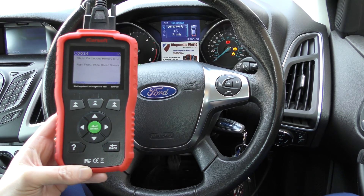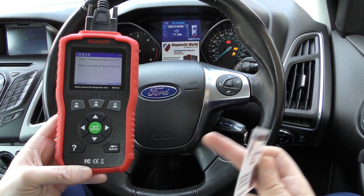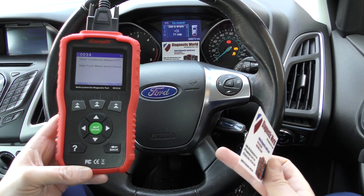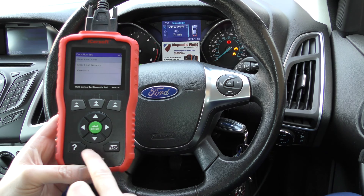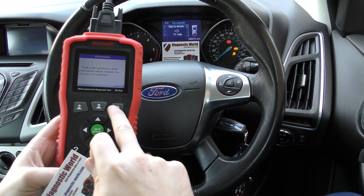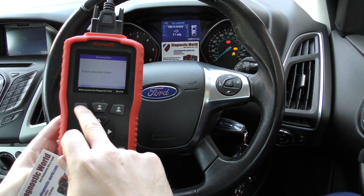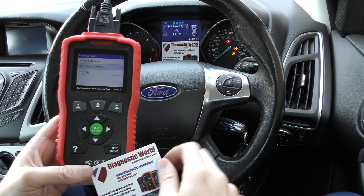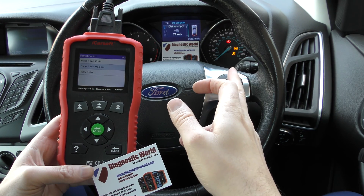It is available at Diagnostic World, and I'm going to put the link to the kit in the description below this video. Once you've put the new ABS sensor in — which is pretty simple in fact — it's just a case of erasing the fault codes. You can come here to clear fault code. We can do that now, but it's not going to do anything. It'll tell us that the erase operation is done, but obviously the ECU knows that the circuit is still open and the fault is still there, so that's why the lights are still on.